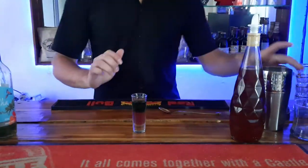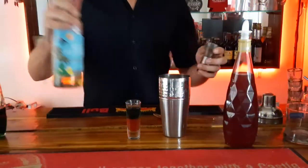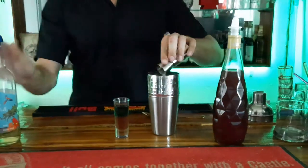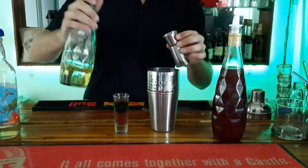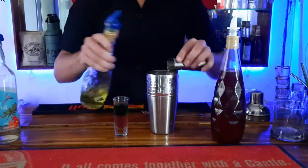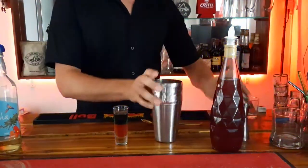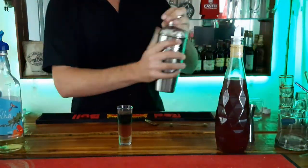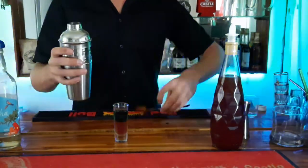Then you grab your shaker, add half a shot of your rum and half a shot of your banana liqueur, give that a nice shake, and then you lay it on the top.